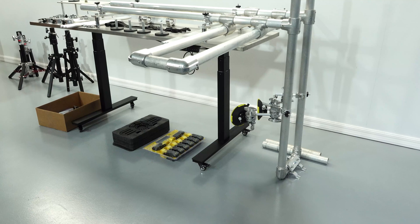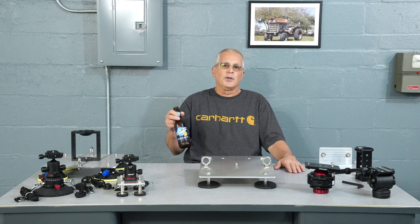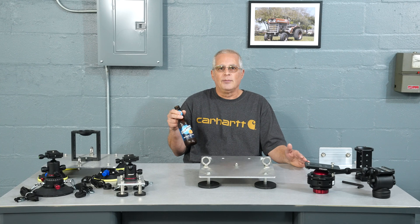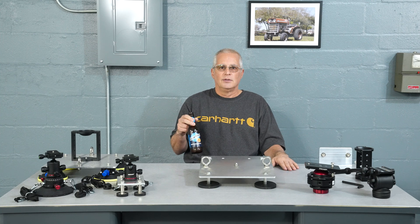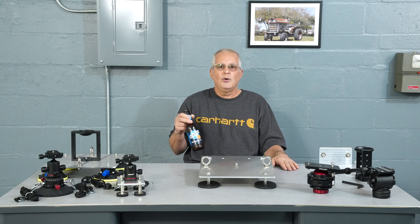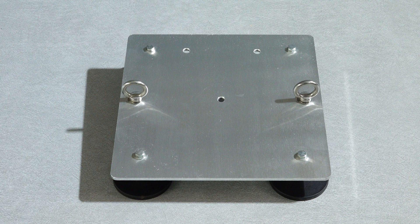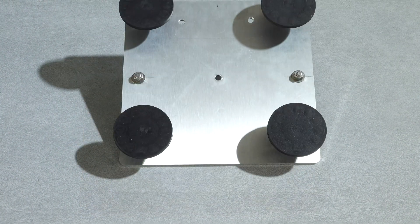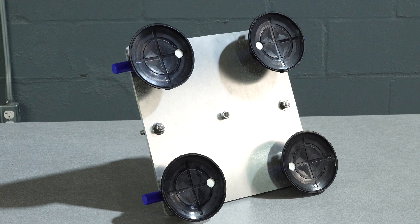I'm going to explain and demonstrate all of them, but rather than showing them all in one video, we decided to break it down into several. That way people can watch the camera mounts that interest them. The good news is you don't have to spend a lot of money to have a professional car rig. Today we're looking at this 12-inch magnetic plate that I built for $55, as well as the same plate with suction cups that I built for just under $100.